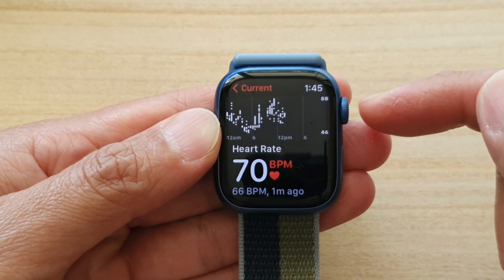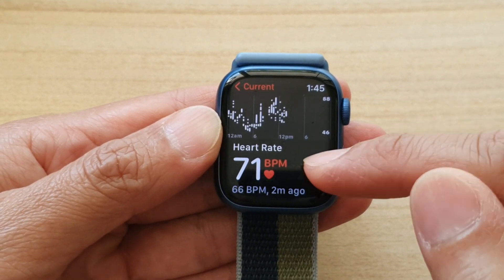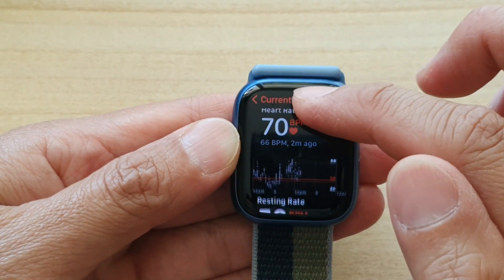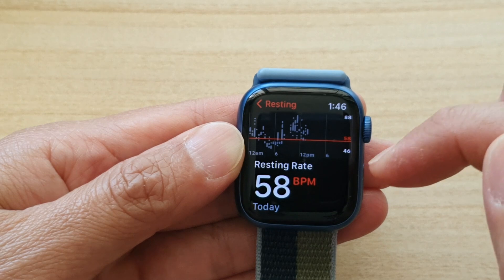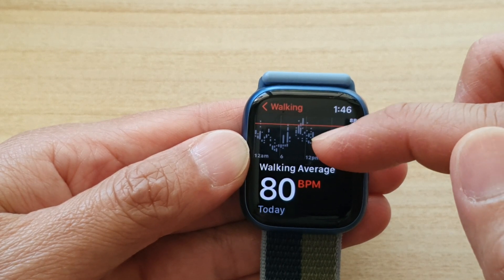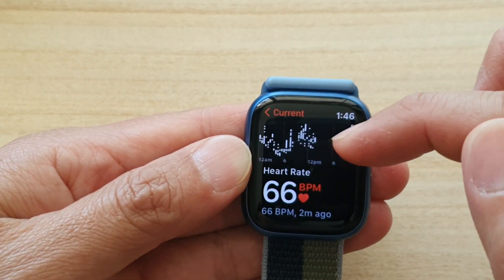It's fairly accurate with your Apple Watch — the heart rate reading is fairly accurate. You can see the current reading, and you can swipe down to view resting rate, and then you've got walking average. So it shows you the heart rate when you walk or when you rest, and the current reading is at the top.